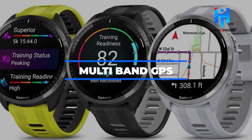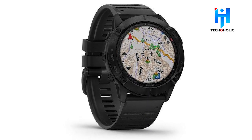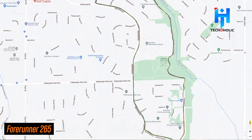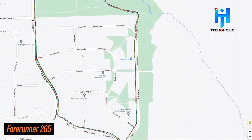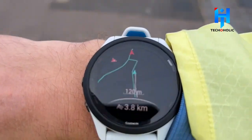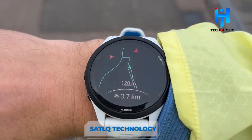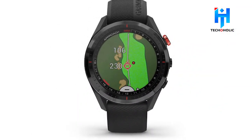Multi-band GPS: Using a network of satellites to relay signals, a multi-band GPS can pinpoint your location on Earth to within a few meters. According to 5K Runner, the Garmin Forerunner 265 will include multi-band GPS with innovative SaplKey technology, offering pinpoint navigation no matter how extreme the conditions, while also optimizing battery life.